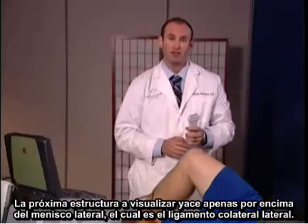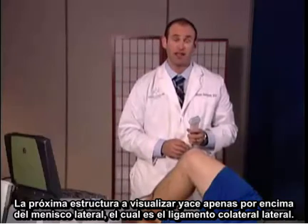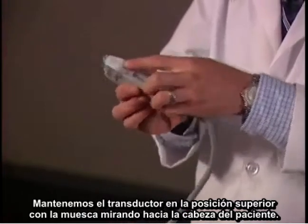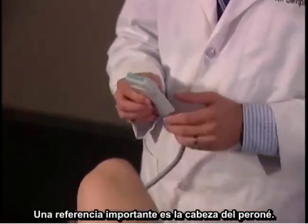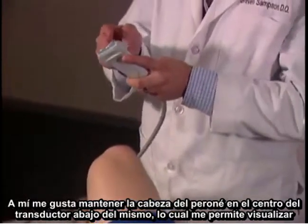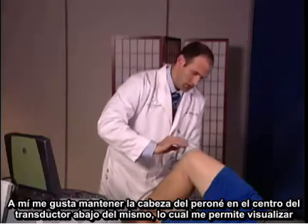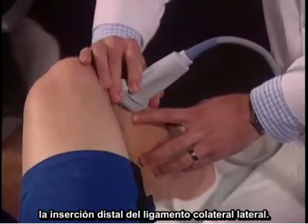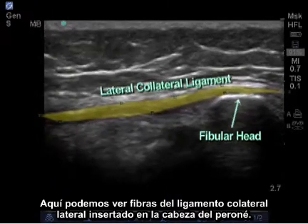The next structure to image lies just above the lateral meniscus, which is the lateral collateral ligament. Maintain the transducer in the superior position with the notch facing towards the patient's head. An important landmark is the fibular head. I like to keep the fibular head in the center of the transducer beneath it, which will allow me to visualize the distal attachment of the lateral collateral ligament. Here we can see fibers of the lateral collateral ligament attaching on the fibular head.